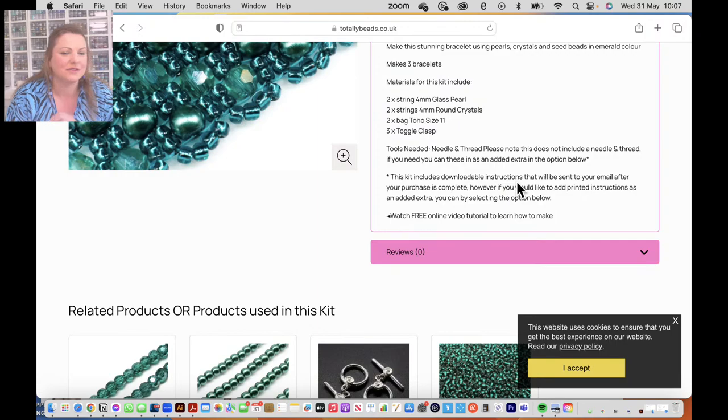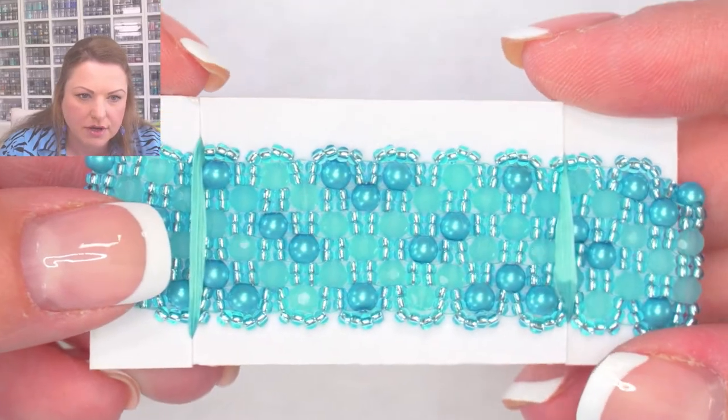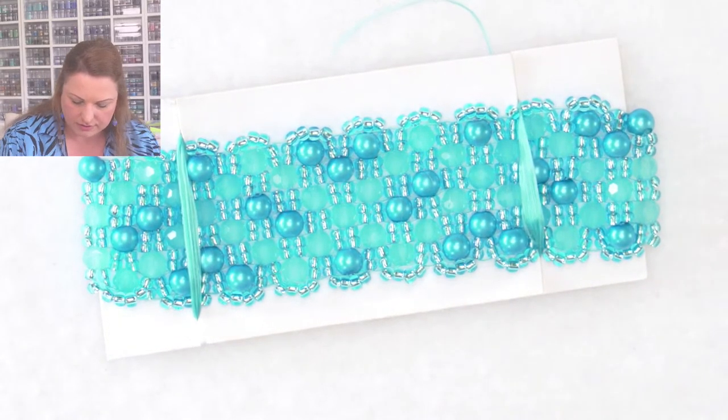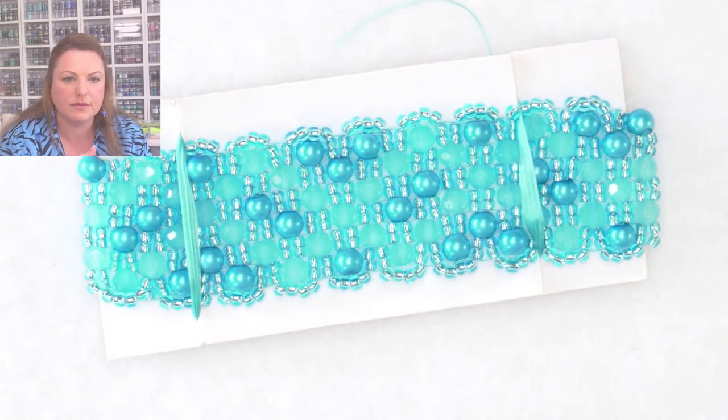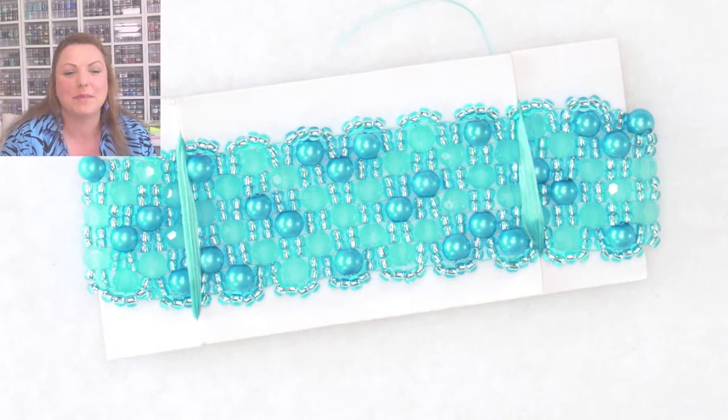I'm going to step back and show you the colors on the mat. We have got 17 colors, at 11.99 each. There's a fantastic offer of two for 20 pounds today. The first color is called Aqua - beautiful aqua color with aqua pearls, the pearls are actually called Cornflower, and the crystals are called Baby Blue. The pearls and crystals are arranged in a kind of uneven pattern.